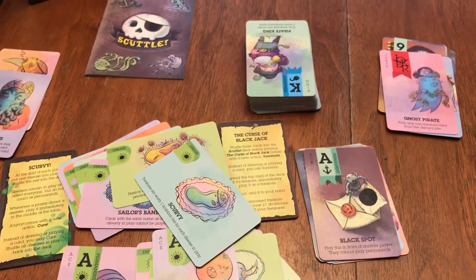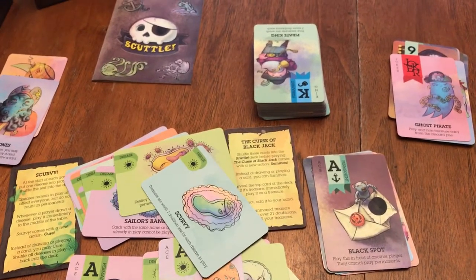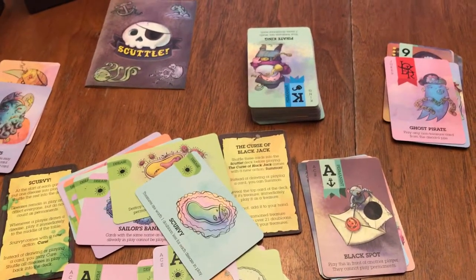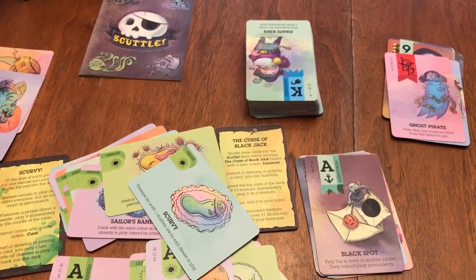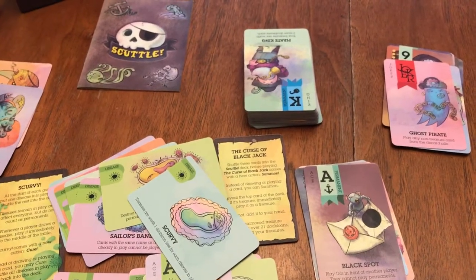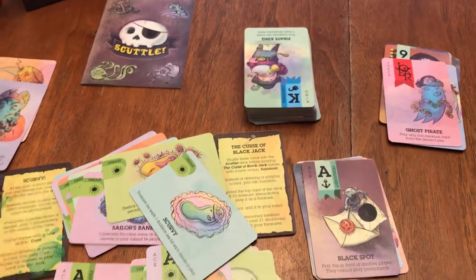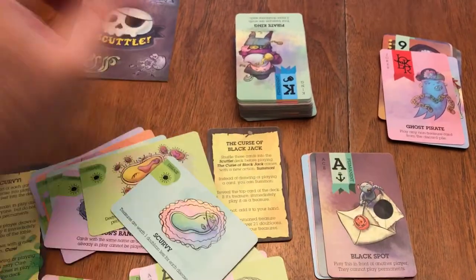I don't know that I have anything bad to say about the game, really. It is and can be really, really random. But the games are so quick and so fast that you can just shuffle it up and see if your luck changes the next game. So it's really, really fun. I highly recommend it. And that is Scuttle.